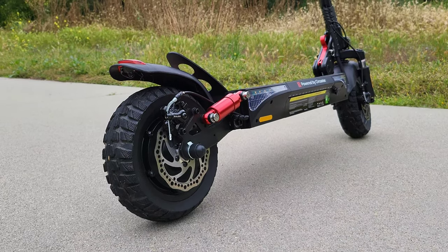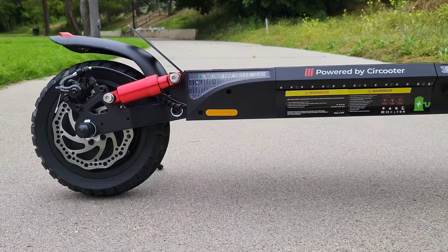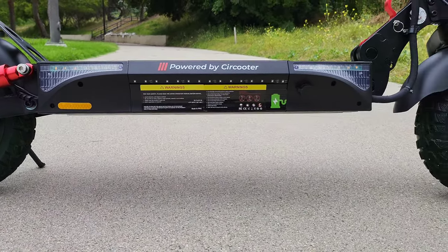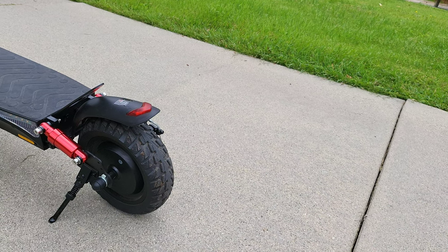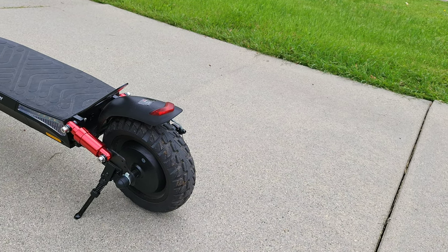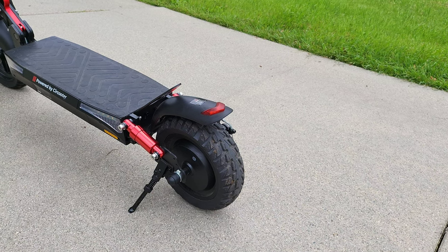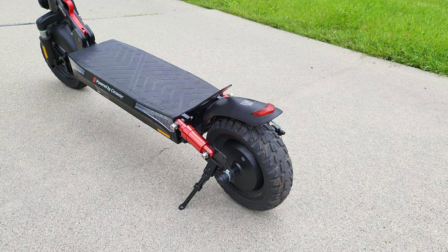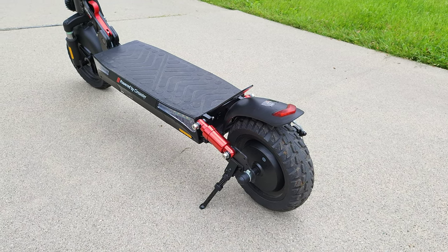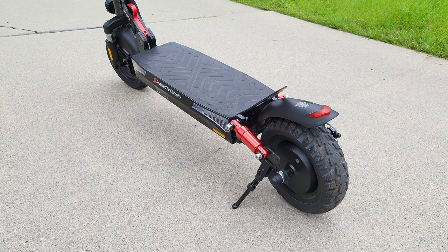When it comes to the motor, you're getting a single rear-driven 800-watt brushless motor. This scooter surprised me with how much power it has, especially in Turbo mode. If this is your first powerful scooter, start off slow in Eco mode, then Standard, and then Turbo — you'll definitely feel that torquiness and power. You're also getting 10-inch off-road solid tires, which means you never have to worry about a flat or putting air in the tires.